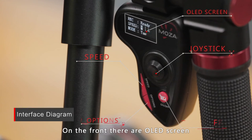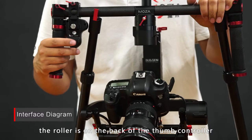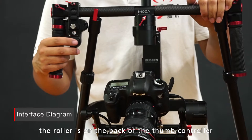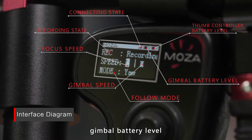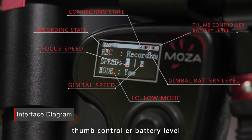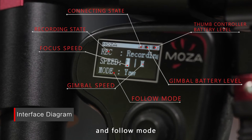On the front, there is an OLED screen, joystick, and speed button. The roller is on the back of the thumb controller. The OLED screen interface can display the connecting state, gimbal battery level, thumb controller battery level, recording state, focus speed, gimbal speed, and follow mode.